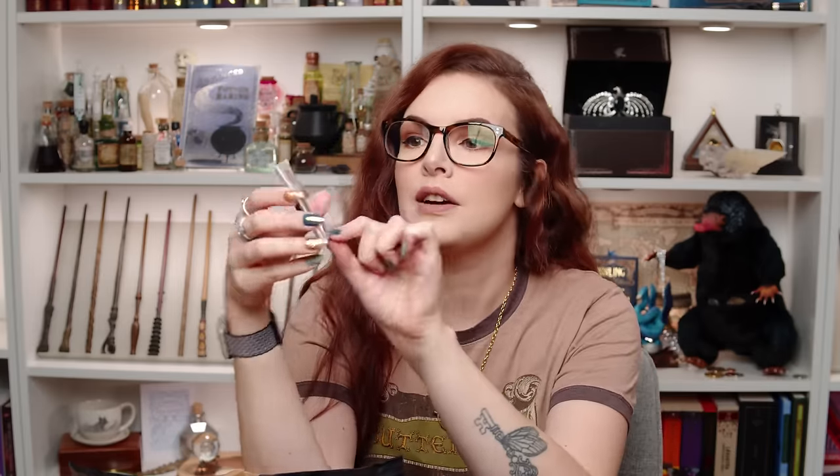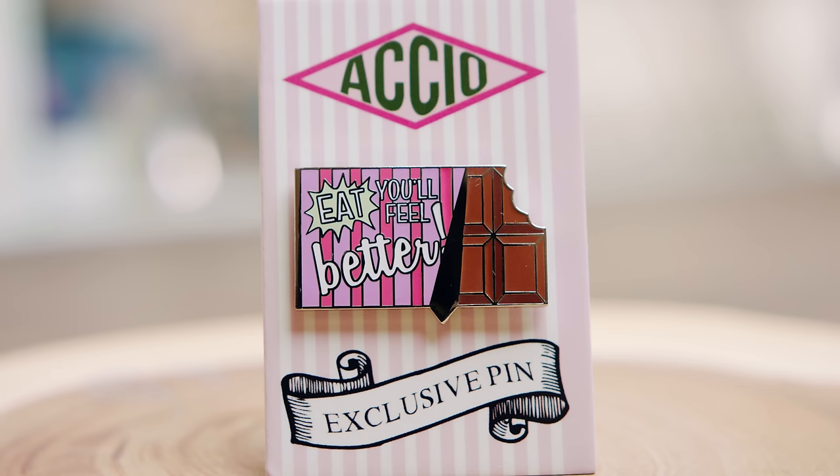We have got a beautiful enamel pin to start us off. This is an Accio exclusive pin and it is a chocolate bar which says 'eat, you'll feel better.' If you don't remember from the Harry Potter series, they eat chocolate to make you feel better after experiences with Dementors. That's a really, really nice pin. It's a hard enamel pin as well. A lot of people always ask me how you can tell soft enamel from hard enamel — hard enamel ones are normally very smooth and flat, whereas soft enamel tends to sink in a little bit. The hard enamel ones always look a little bit better quality in my opinion. That is a great start to the box. I'm definitely going to put that into my pin collection.